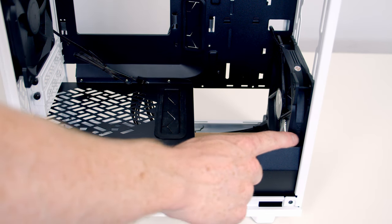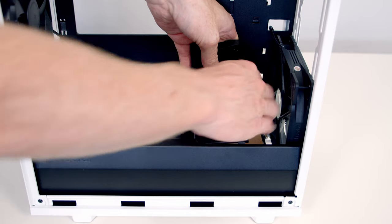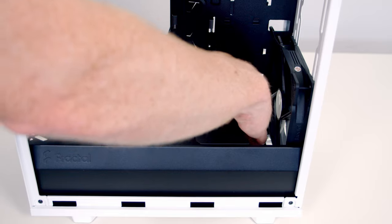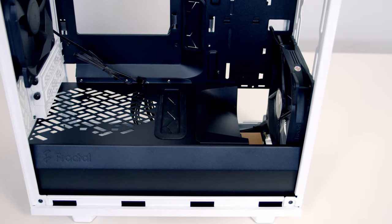I'm planning on putting an AIO at the front — a radiator and one set of fans — so I'm going to put our second air duct back into place and then put the screw in at the back again.